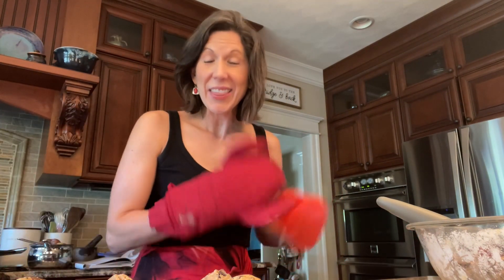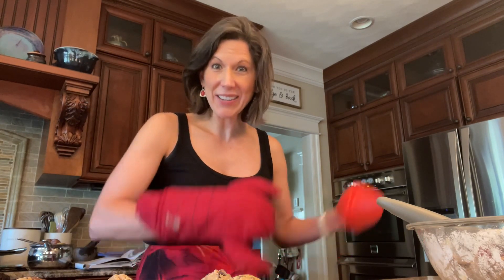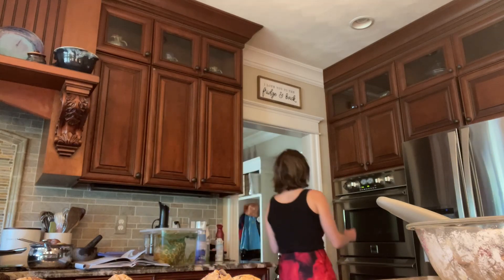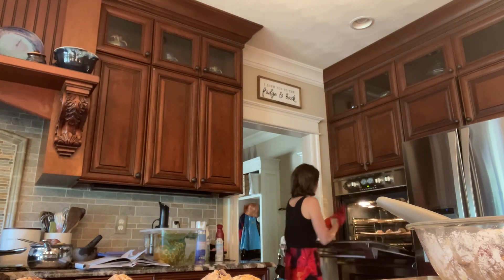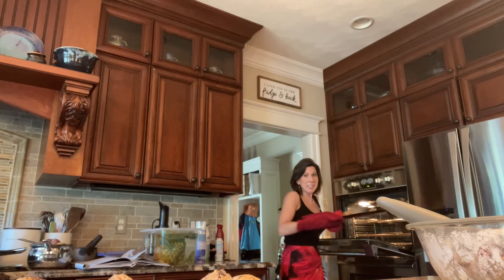The cookies are in their second round in the oven and the timer is about to go off. I'll take them out and bang them again, then put them back in for three more minutes. They popped up a little bit this time — we want them chewy on the outside but soft in the middle, and that's the purpose of the banging technique.